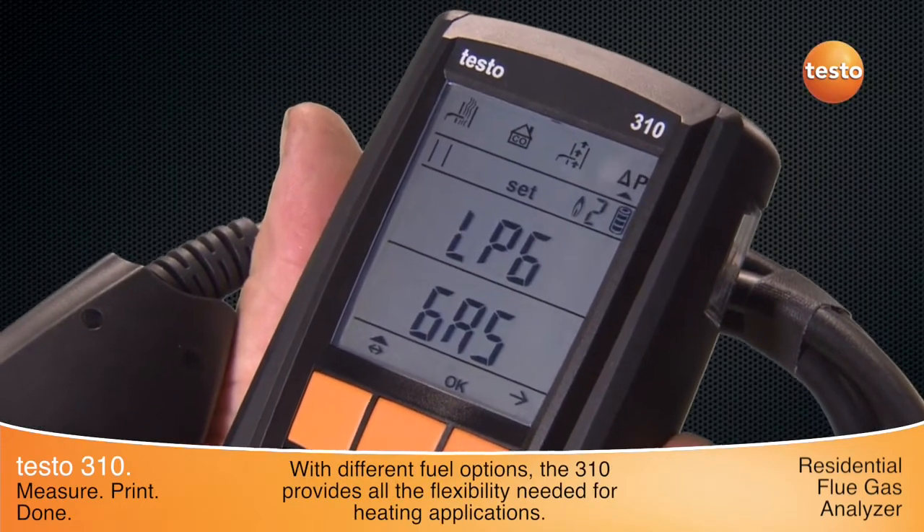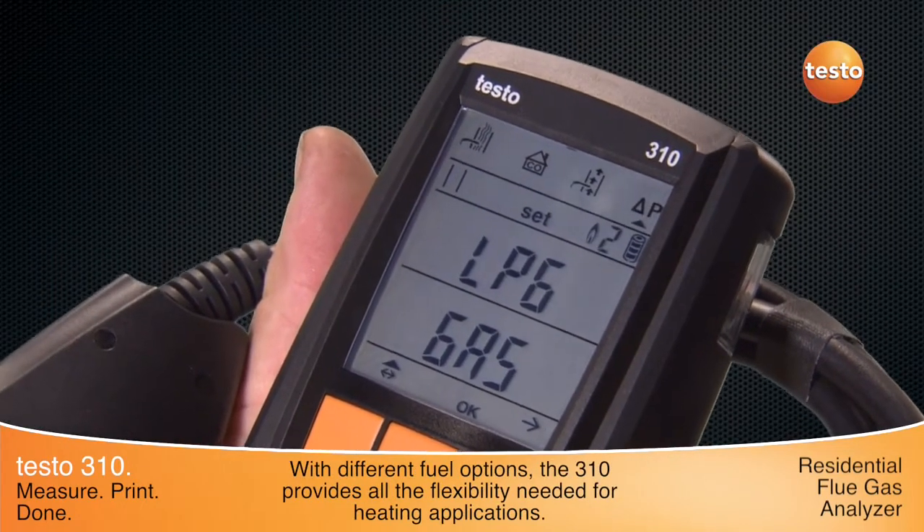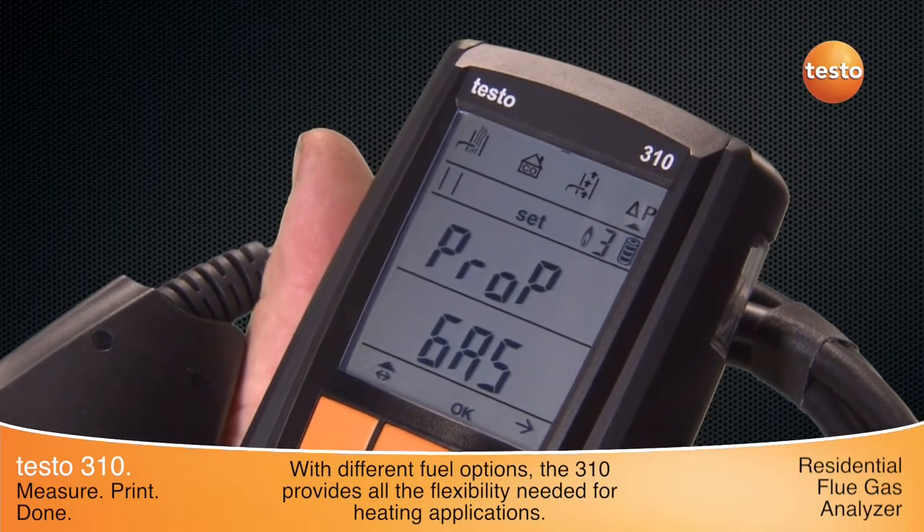With multiple user-selectable fuels, the 310 provides the flexibility needed for every residential combustion application.